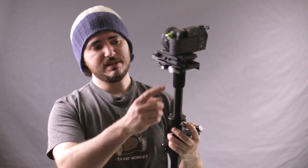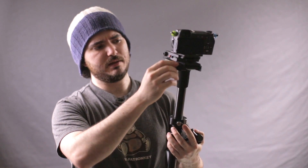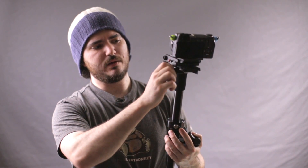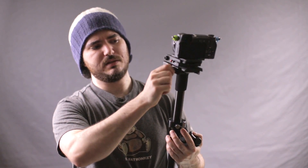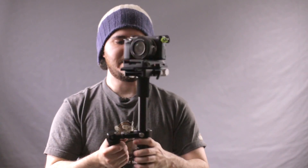Now, some issues — not perfect. For example, this mechanism gets a little bit stuck, especially with a heavy camera. There's one point here where it got a little bit stuck for me. It sort of got stuck in the middle there. It gets a bit — not a big issue, just a slight annoyance.